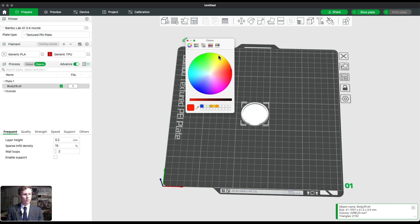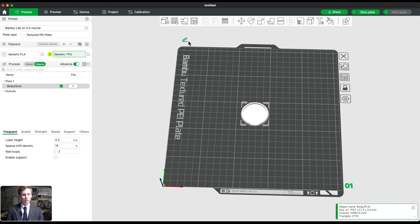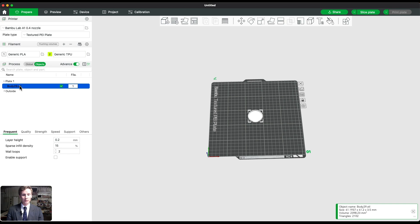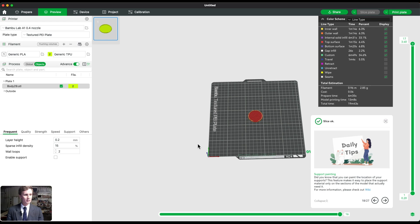I'm going to change the color here to yellow. Then under Process, switch to Objects, click the object, click the filament, and change it to TPU — which is number two in yellow. Then click Preview, which slices the file.